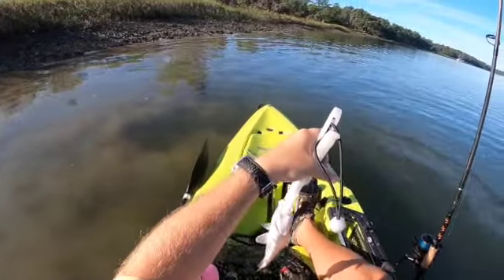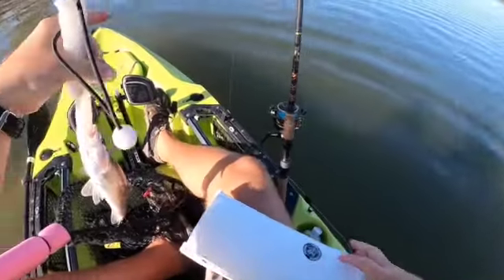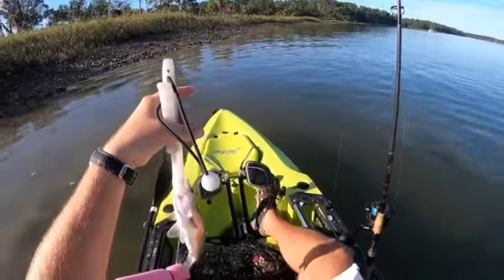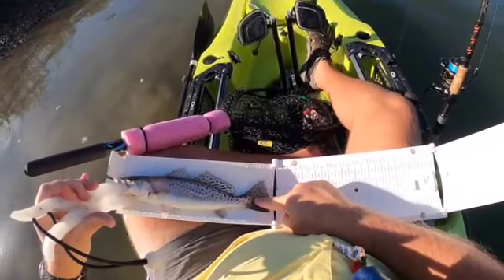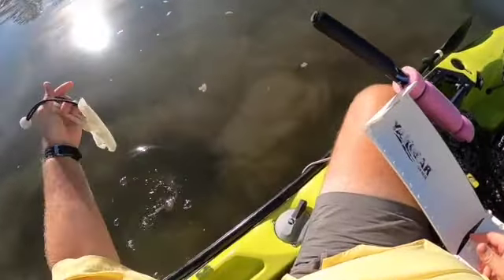Oh, there's our bonnet head friend that we caught a couple weeks ago, cruising around in front of us. We'll take a shot at him. He could be fun. So he is 11 inches — let's let him go. See ya, dude. Later.